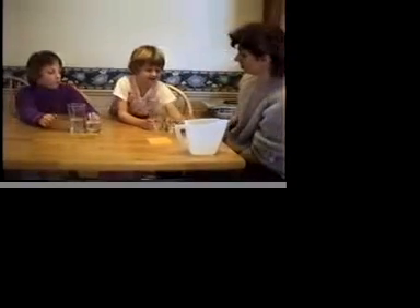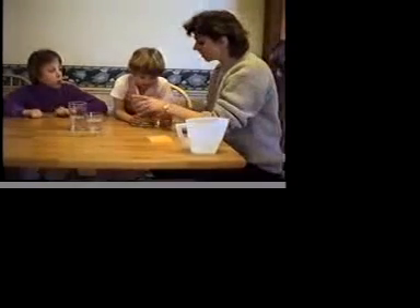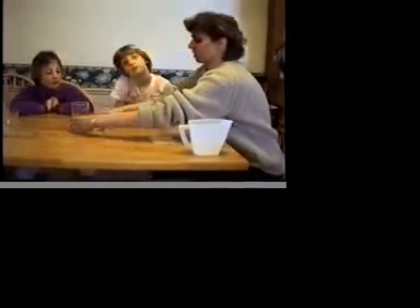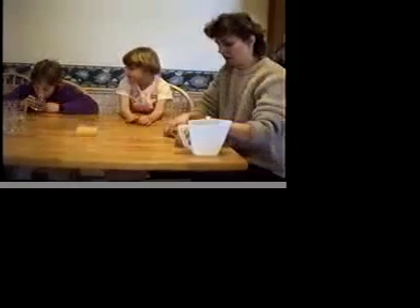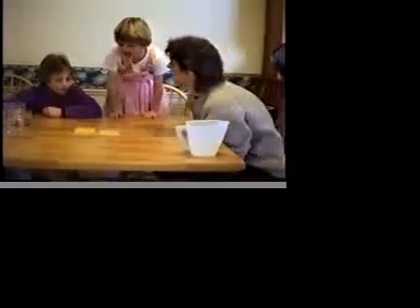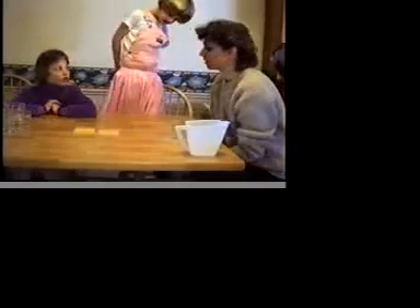I'm going to pour these two. Now, I want to ask you a question about cheese first before we do any more water pouring. So let's put the water aside. Are these two pieces of cheese the same size? They are the same size? Are you sure about that?